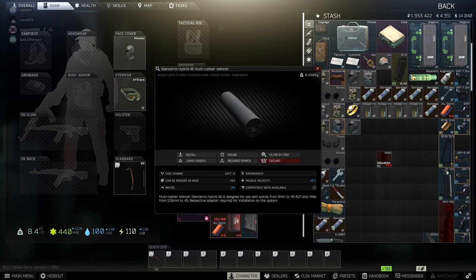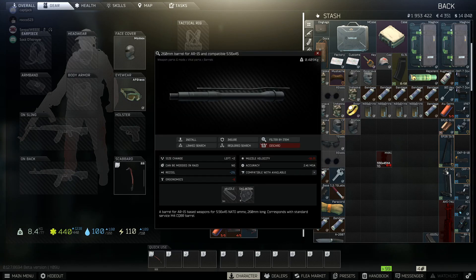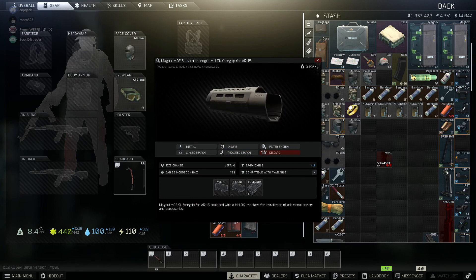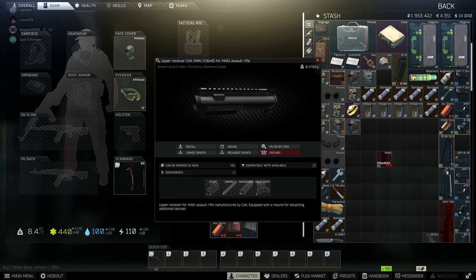You're going to need the hybrid .46 multi-caliber silencer. You're going to need the 260mm barrel — that's the one you're going to need, not any other one, that one right there, don't forget that. You're going to need this beautiful weaponry rail gas block. You're going to need the Magpul Moe SL carbon length M-lock foregrip for the AR-15. And you're going to need the M4A1 Assault Rifle Upper Receiver Colt.